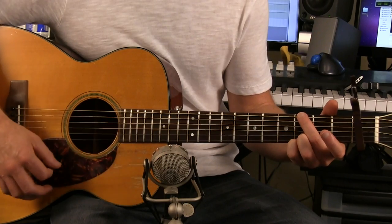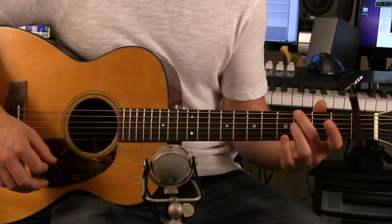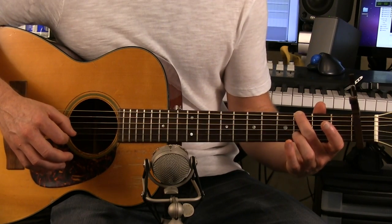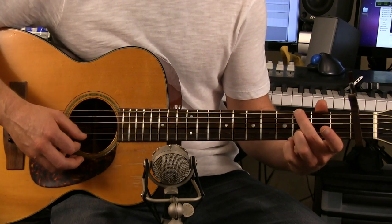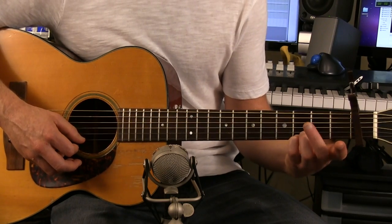E minor to G. To play a G, take your middle finger and go three frets on the E string. Then take your ring finger and go three frets up on the B string — that's two strings from the bottom. And then add your pinky to the third fret high E string.